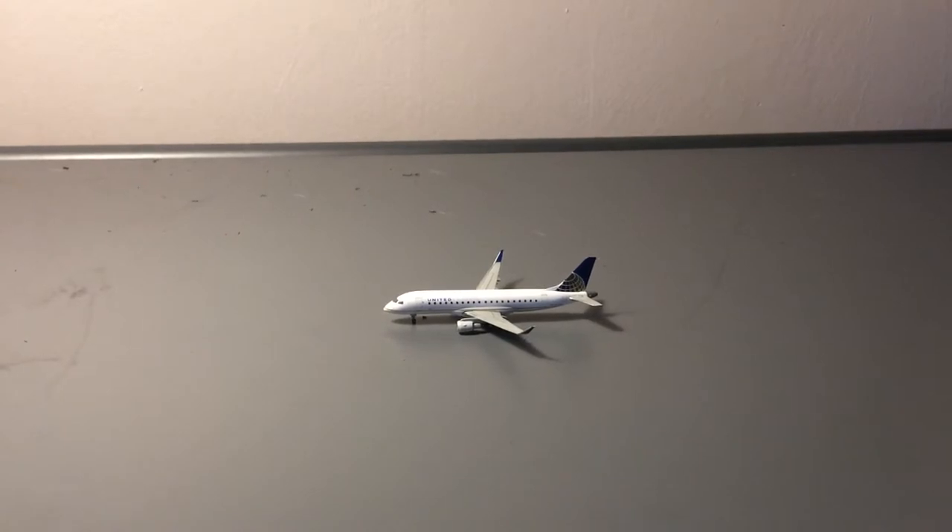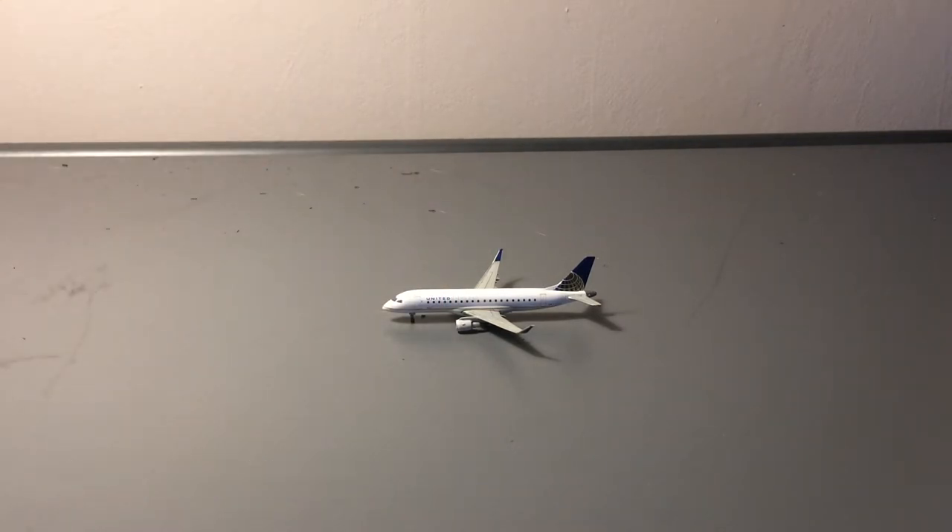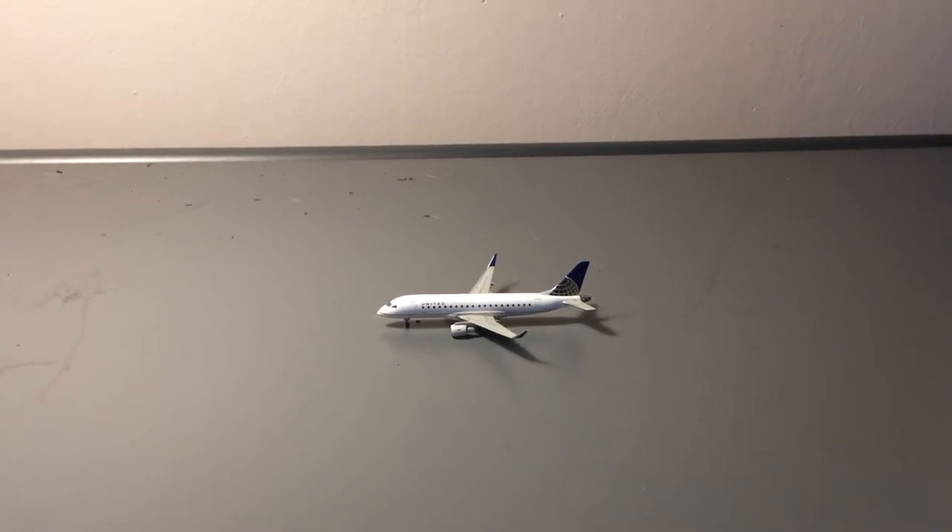What's up everybody, Garden City Aviation here back with another video. Basically yesterday I did a poll on Instagram asking you guys whether you would want to see me review my United E175. You guys overwhelmingly voted yes — 91 yes, 9 no — so thank you so much for participating in the poll. Here is the video slash review of the model, without further ado let's get started.